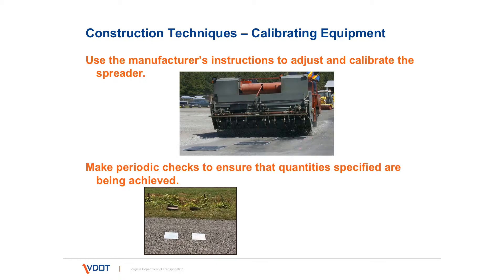Calibrating the spreader is done prior to the treatment. Take a one square yard piece of burlap, place it on the ground in front of the spreader, allow the spreader to go over it, carefully pick it up, and put it in a tared bucket of known weight. You'll then know how many pounds per square yard you have. It's pretty simple.